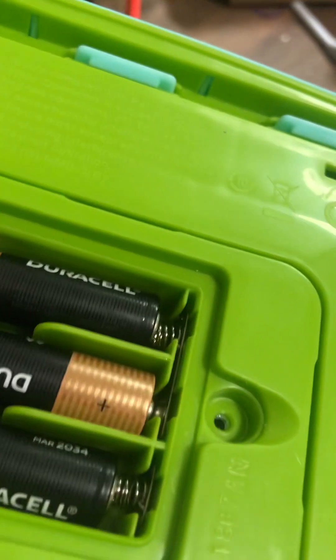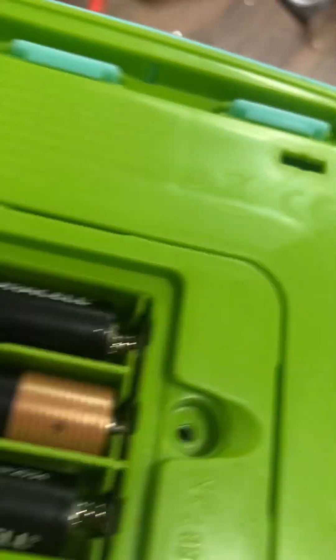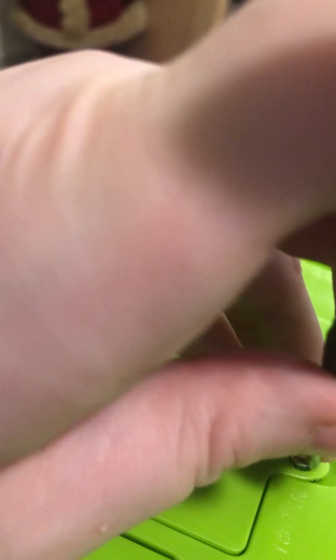I'm gonna put the cover on and screw it in. My son would be really thrilled to have this working again.